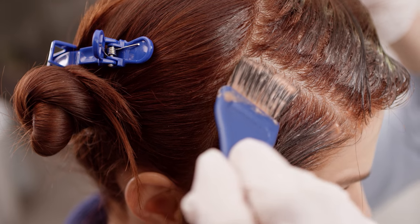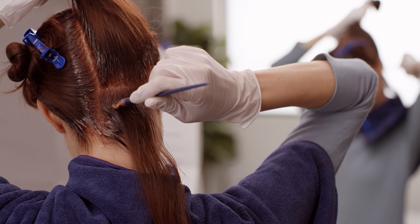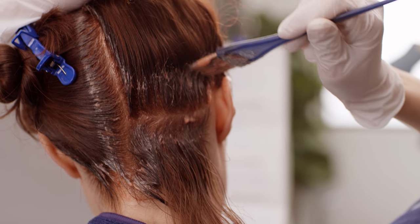You can see how important sectioning is to managing your application. In the back, where it can be more challenging to apply to just the roots, you can use your finger to feel where your parting is. We have a great video on how to apply to the back of your hair — make sure to check it out.